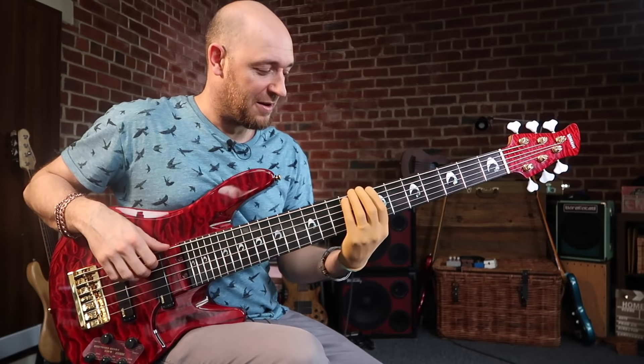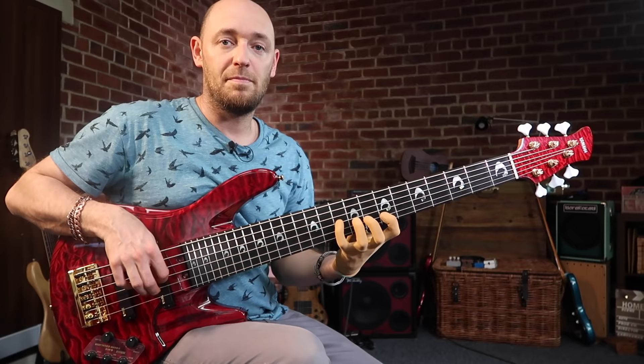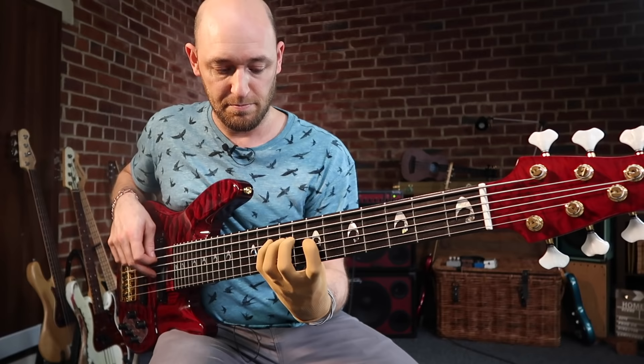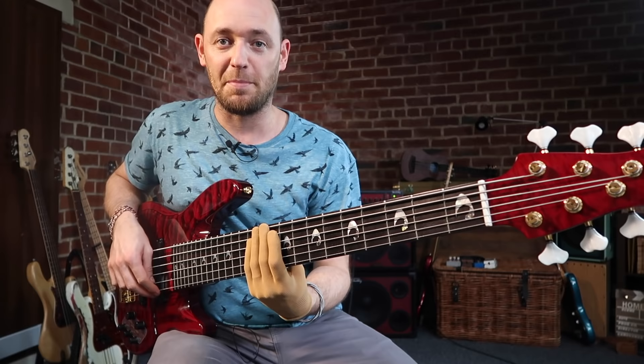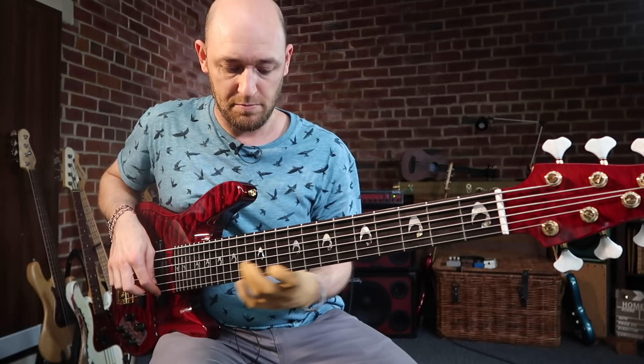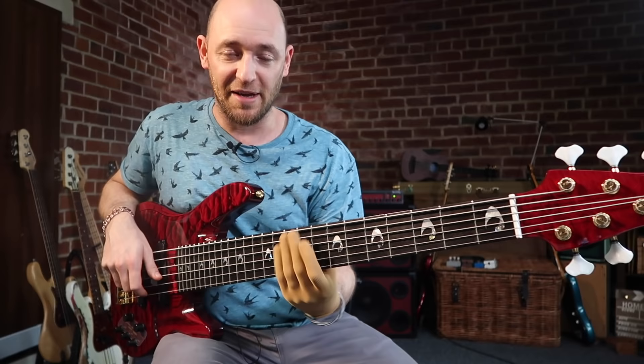You need a really efficient muting technique on the right hand to deal with that. Personally I use a floating thumb approach where I move my thumb across — following my plucking fingers — and the back of it is actually muting the strings, which means I can play right across the bass and all the strings are going to be muted.